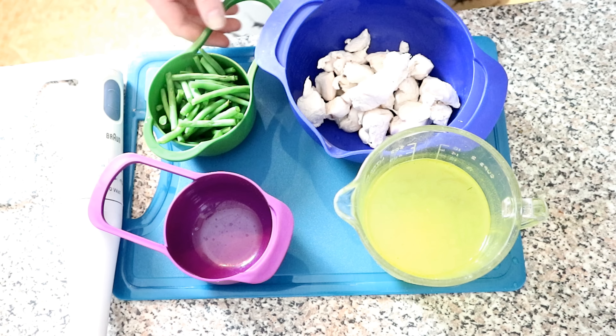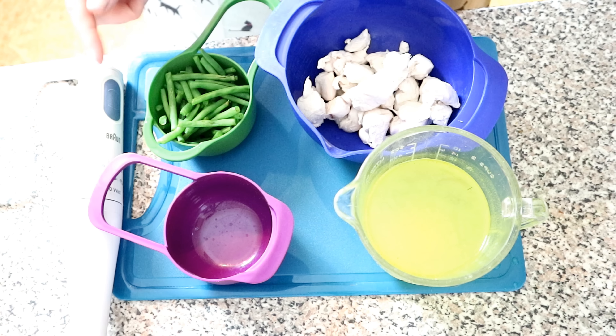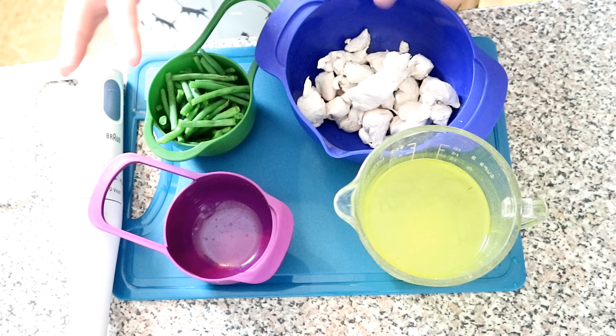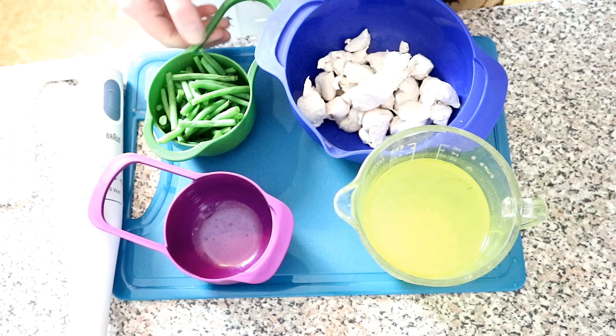Green beans are really good for your cat — they're really good as an aid for weight loss if your cat's a little bit heavier. They're one of the very few human foods not harmful to cats and they are a good source of fiber in moderation.